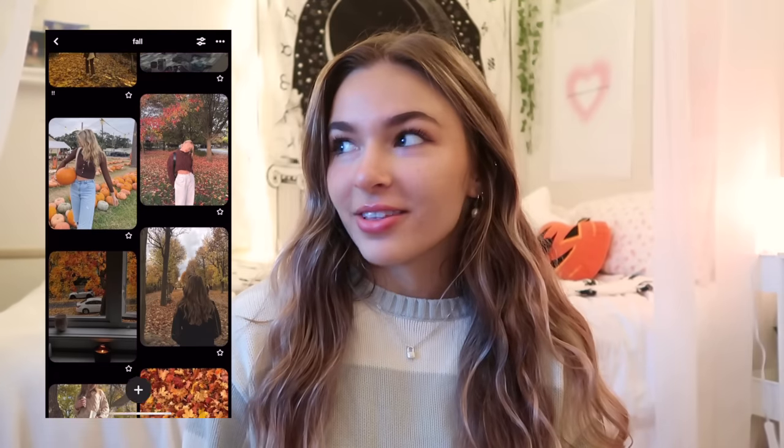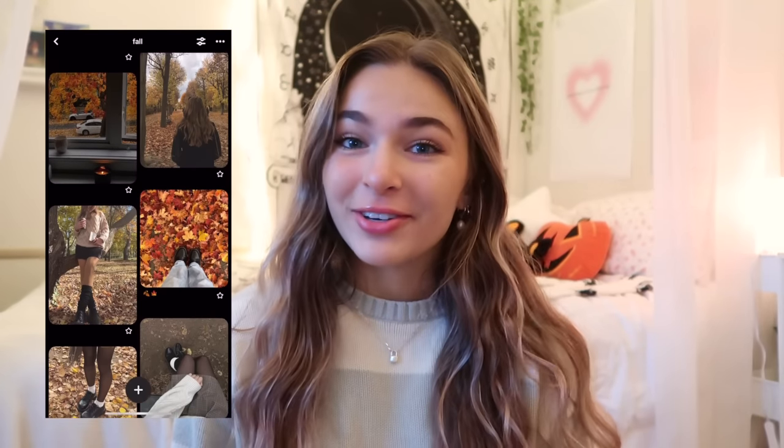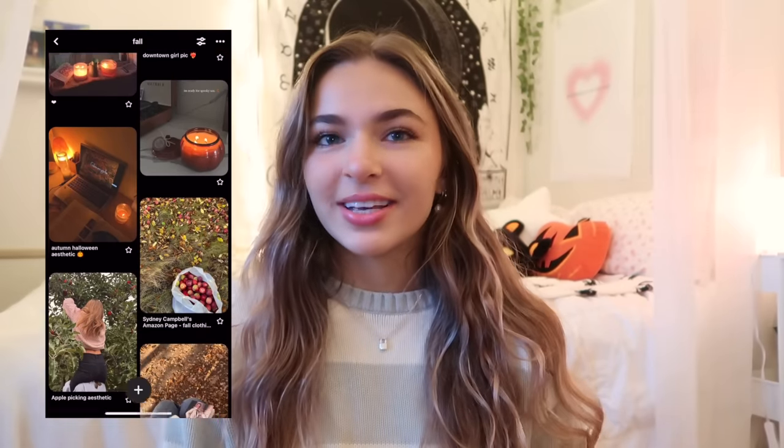Hi guys, welcome back to my channel. Today I have a very exciting video planned where I'm going to be basically living like, slash recreating, my fall Pinterest board. I love this concept because I love Pinterest so much, and making Pinterest boards for each season and honestly just every possible thing in my life — I feel like it helps me to romanticize that thing or that season.